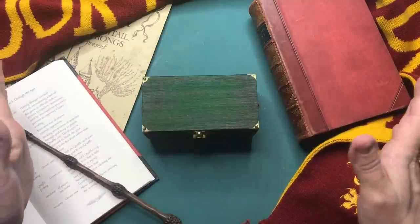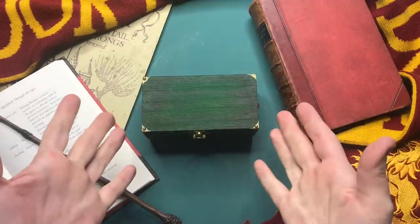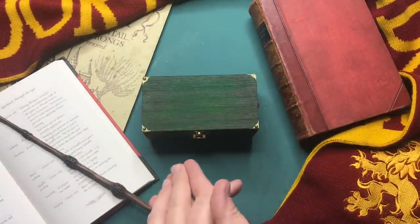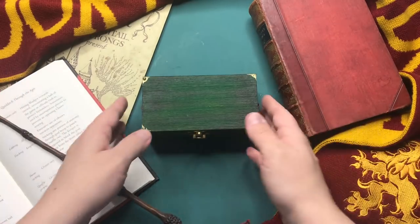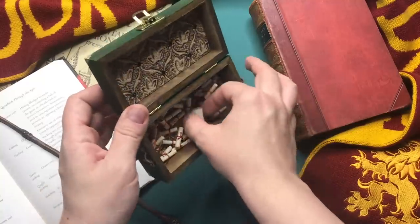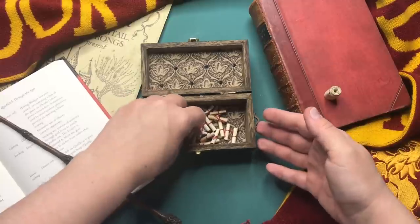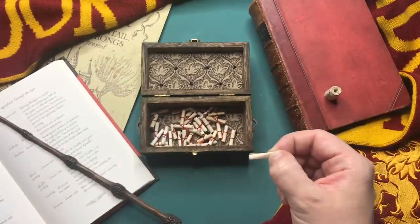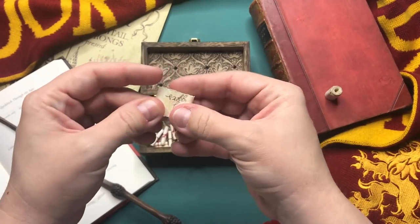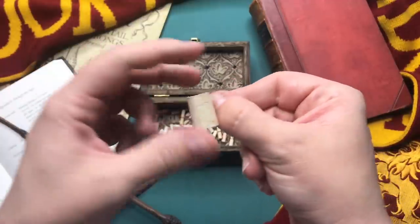Hi everyone, my name is Chantel and welcome to another video. It is the first Friday of the month and today I'm creating the 11th Harry Potter matchbox diorama for you. If you would like to catch up on all the other ones, I will leave a link in the iCard section. It is the Apothecary Slug and Jiggers, so let's get into this one.